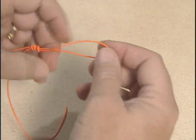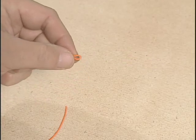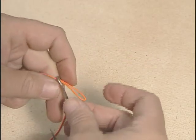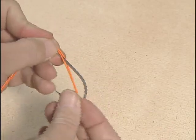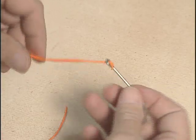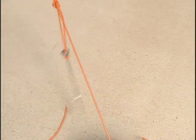On the higher of the two loops, run your hook, pinch the loop down pretty tight, and run the hook through the loop. Pull it fast. Now you've got the hook standing away from the line.